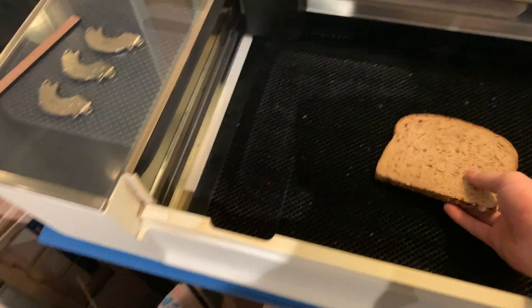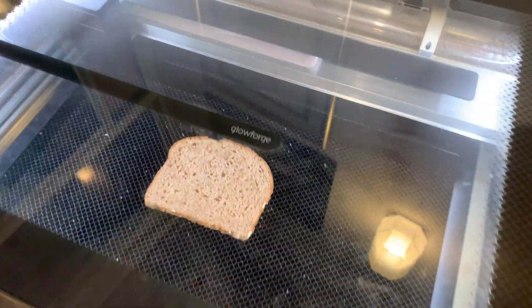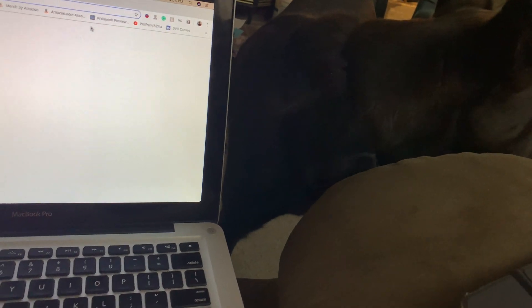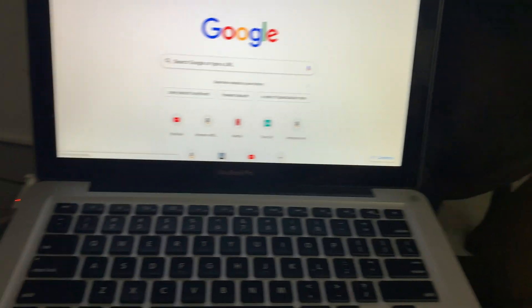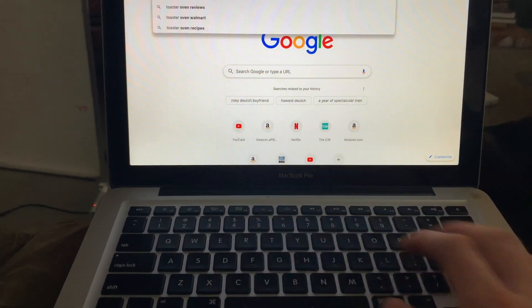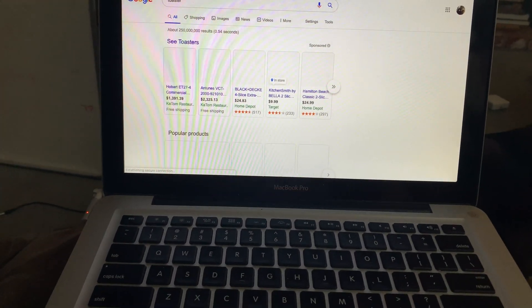Let's just pop this open, set the bread in the middle, turn it on, and head over to the computer. This test will be very simple. I've got the dog here helping. So I'm just going to go on Google and search toaster, because I think it'd be funny to engrave a toaster on toast.